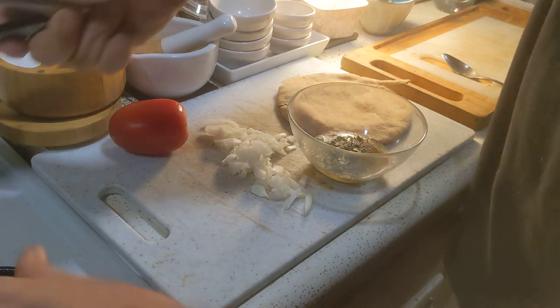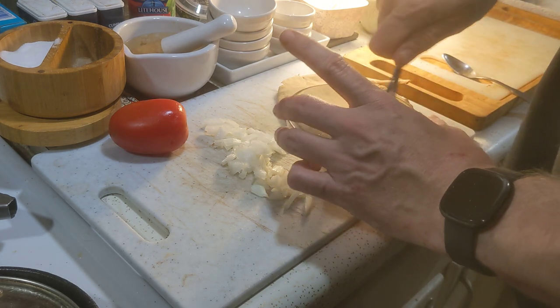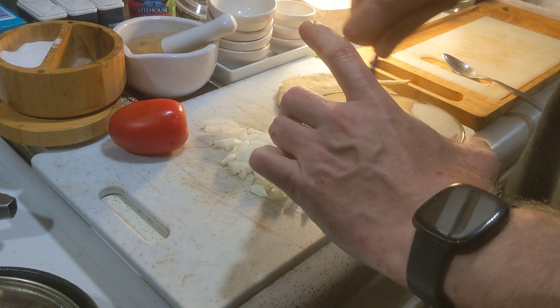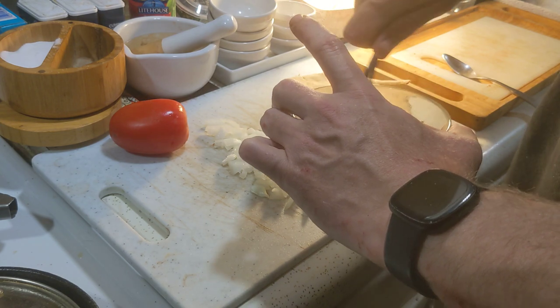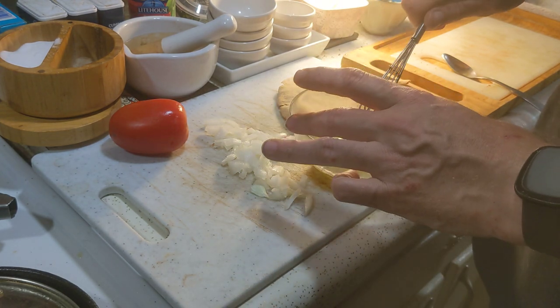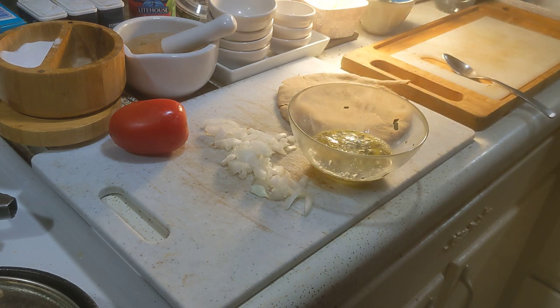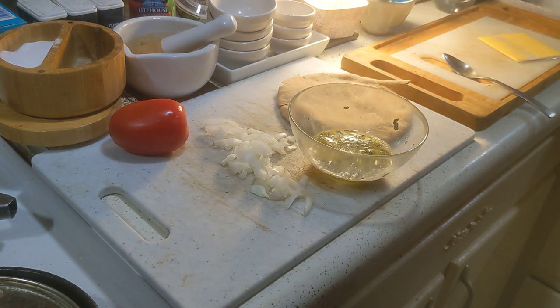Just some nice double thick cut bacon. I'm going to take that egg and just make it a little scramble. I'm going to go ahead and turn that way down to about three.